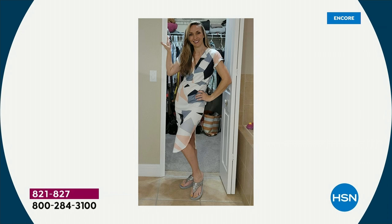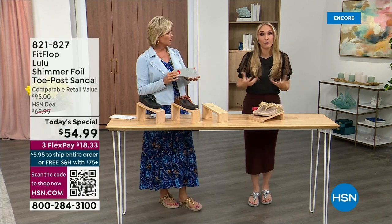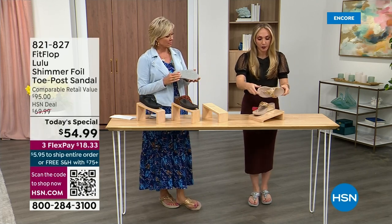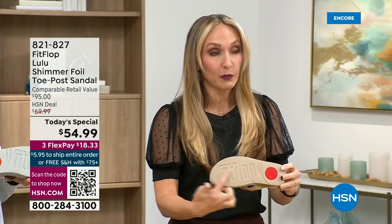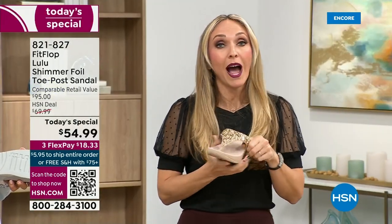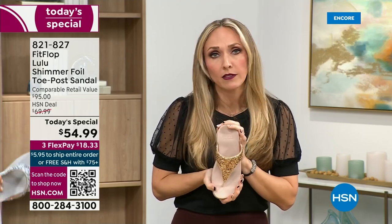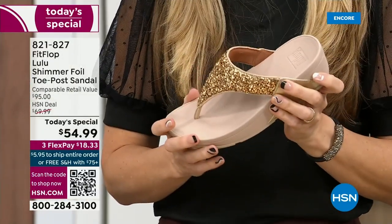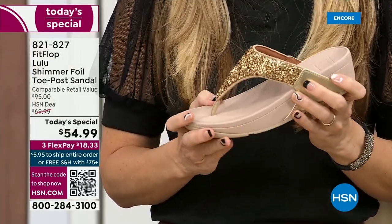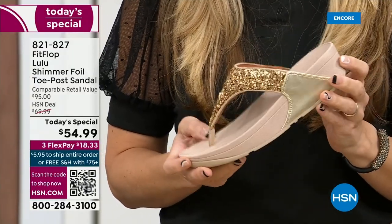Every single pair of FitFlop has slip resistance so you're really able to grip when you walk. I wear these sandals to theme parks because your feet don't hurt at the end of the day — they just feel like regular old feet. That's the magic: you don't think about your feet hurting when you wear these.